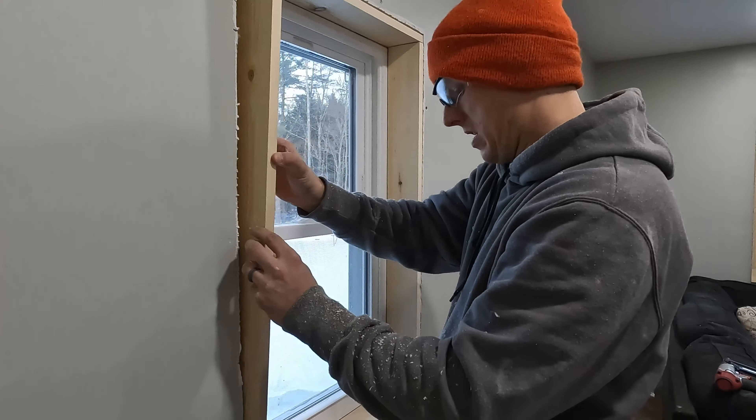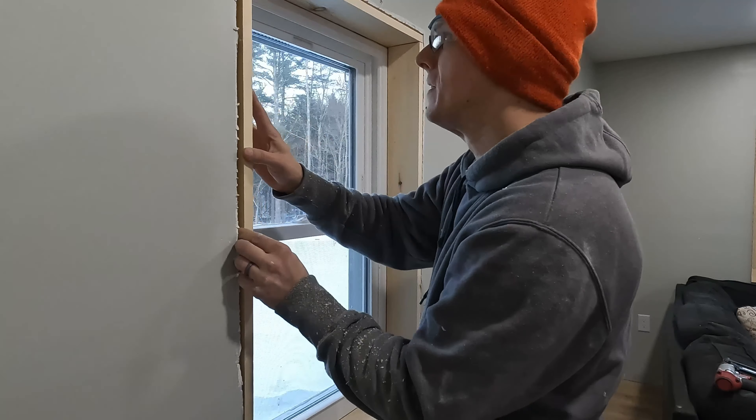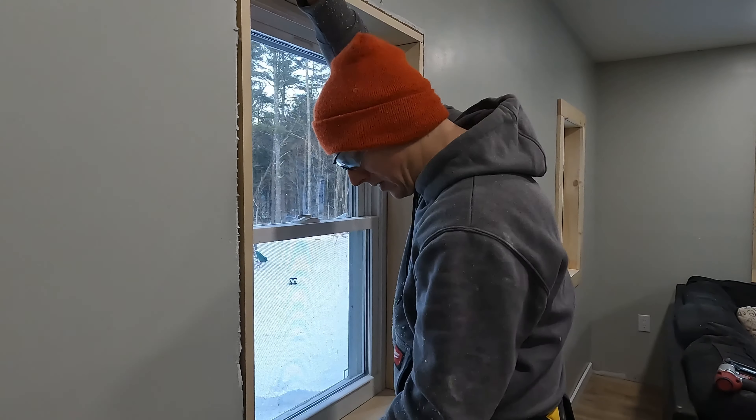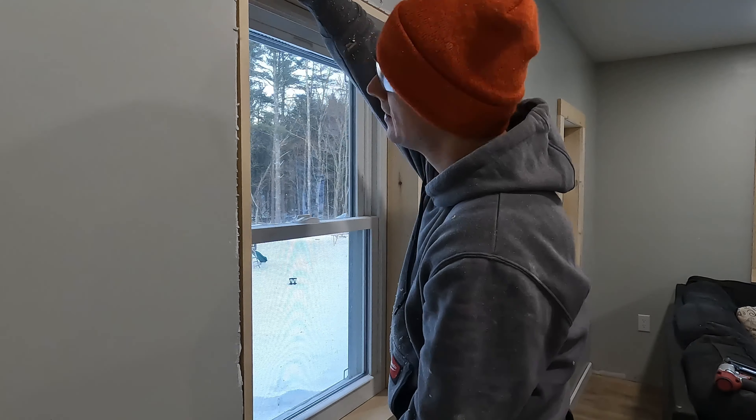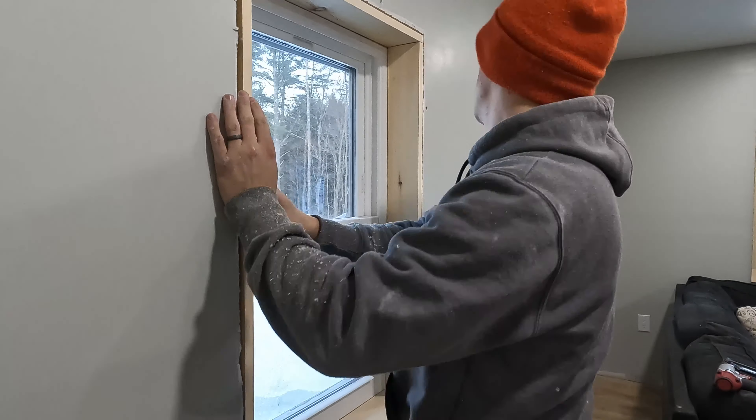Make sure your outside edge is flush with your drywall because your inside trim is going to sit on the drywall and meet up with that wood. And if it is not flush with the drywall, you will definitely be able to tell. Now since we are painting these, you do have a little bit more room for error in spacing and whatnot, and you can caulk your way out of it. But if you're just staining these things, you have to be darn precise. So make sure you keep that in mind.